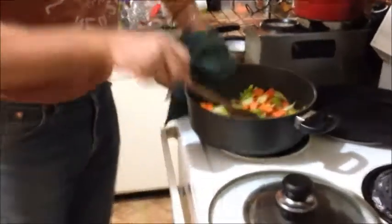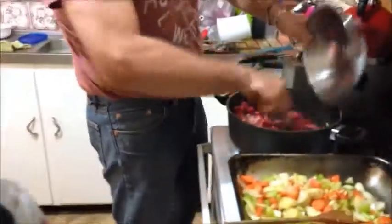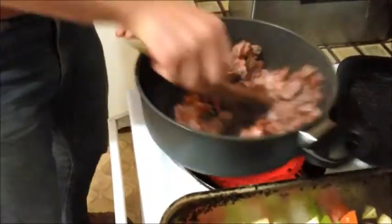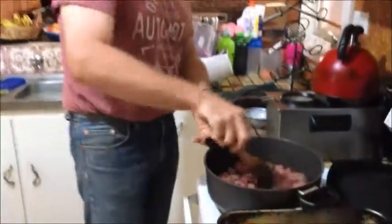Now we're going to sauté the beef off. It looks pretty yum! You just want some good colour on that — moving it around so it doesn't stick on the bottom. Get the colour required.